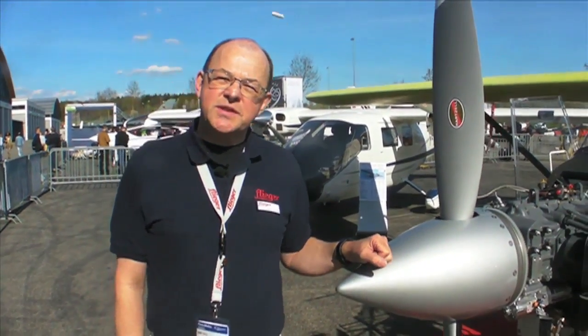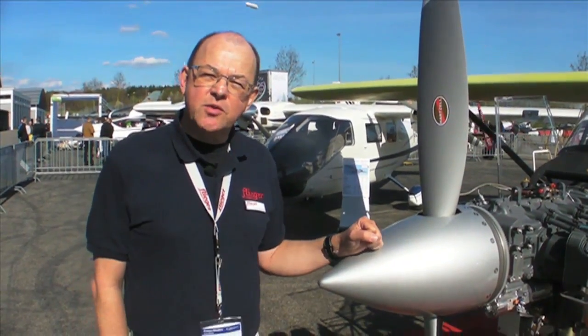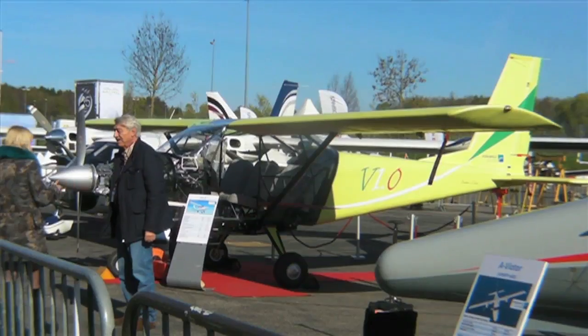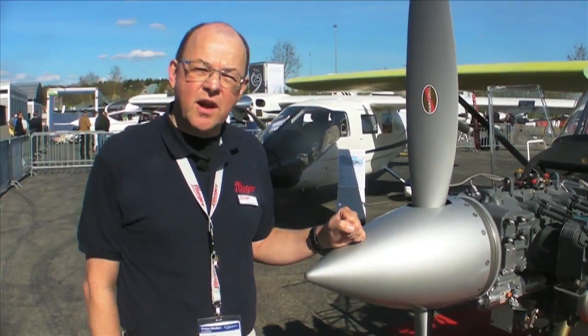Hello everyone, I'm Thomas Borchardt reporting for AVREP and Flieger magazine from Aero Friedrichshafen 2014. We are here at the booth of Vulcan Air, an Italian company known for the twin P68. They are presenting a single engine design at a really attractive price. The V1 is supposed to come out real soon — it's certified already at $250,000 only.